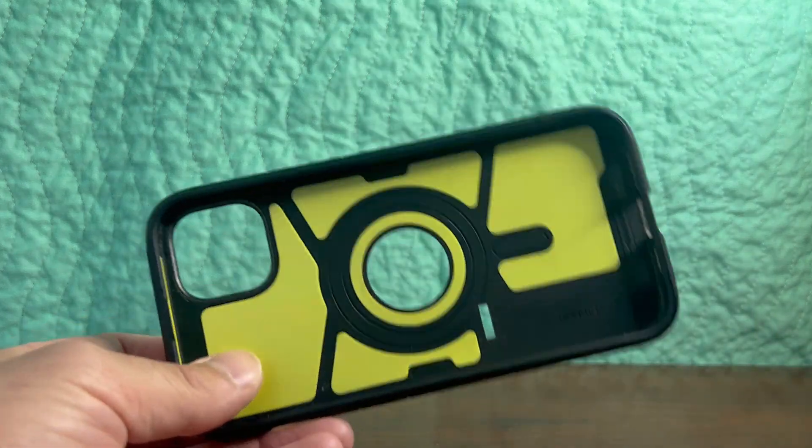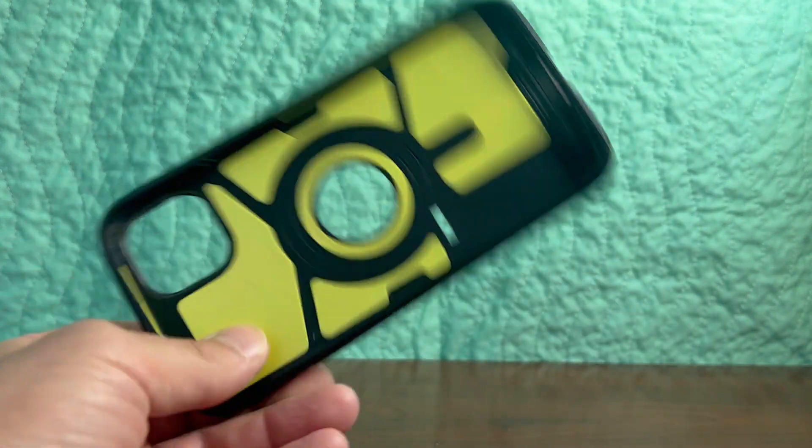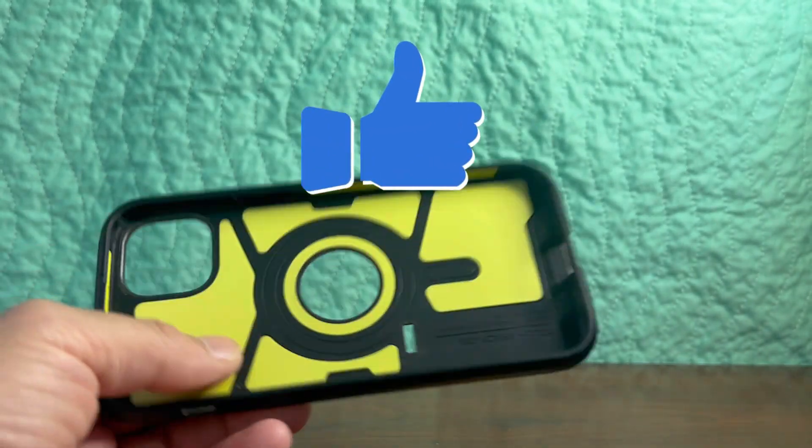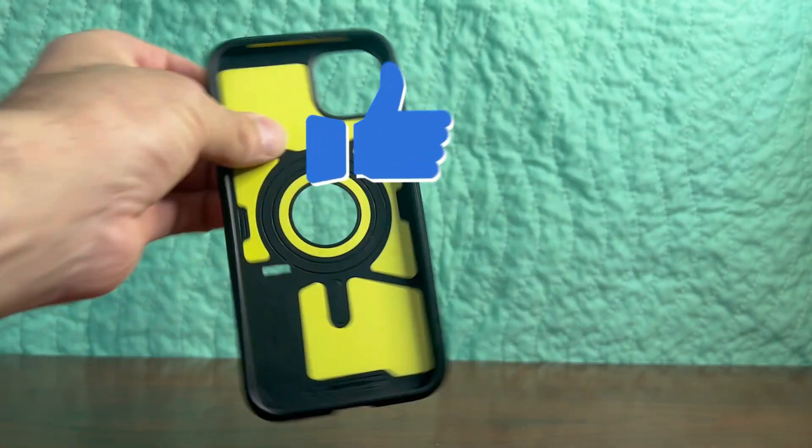But overall, I really like this case, and I would highly recommend it if you have an iPhone 14 Plus or any other phone where Spigen makes a similar case.